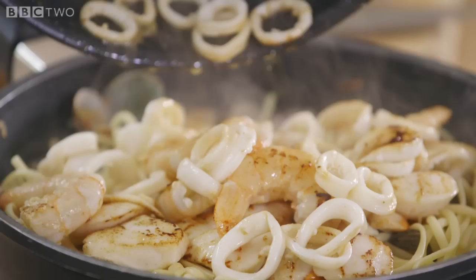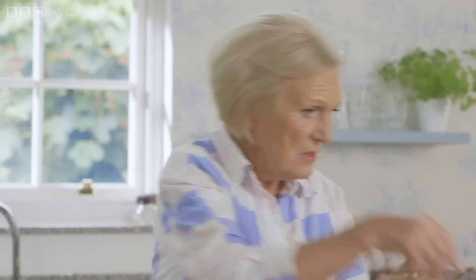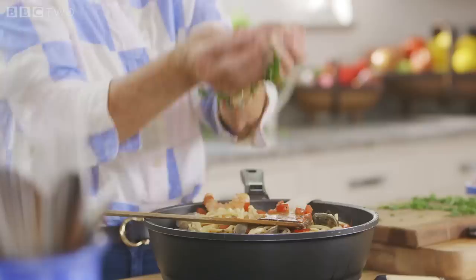So there it is — doesn't that look beautiful? Loaded with wonderful seafood. What I've forgotten to do is my tomato — I've still got the heat on here. Just shows you I'm not perfect. Season and fry the tomato for a couple of minutes before adding to the pasta with a generous handful of chopped parsley, and mix it all together.